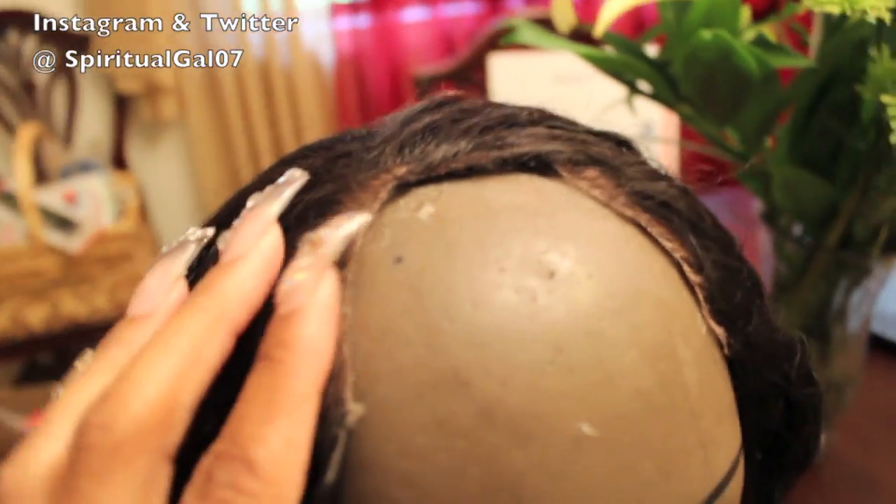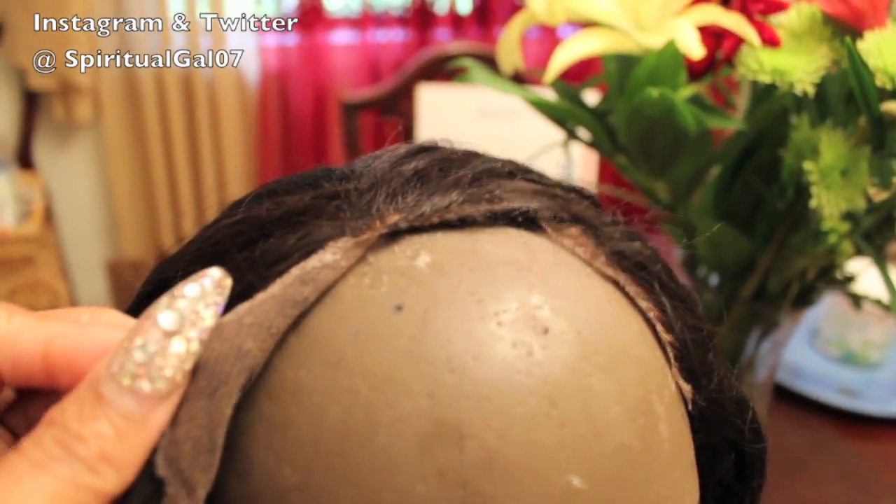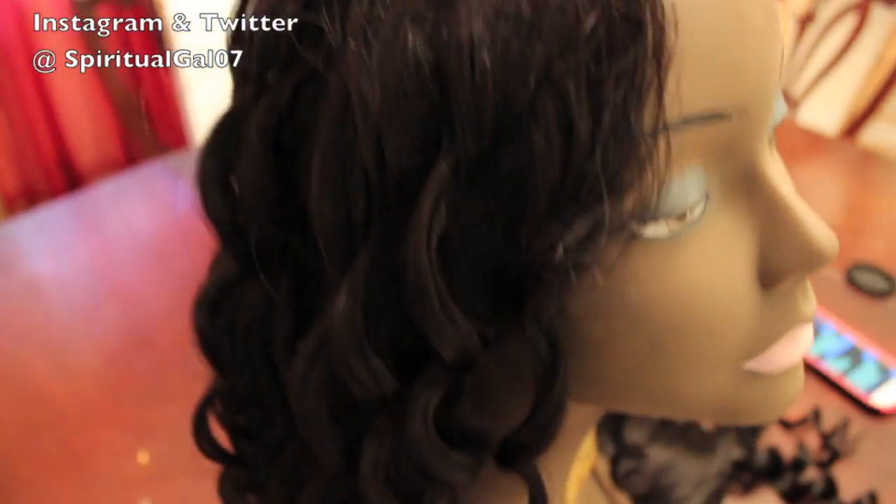I attempted to bleach the knots — this was when I first started learning how to bleach knots — and of course I didn't do it correctly and the hair turned orange. So I just never did anything else with it; I tossed it aside and never wore it again.